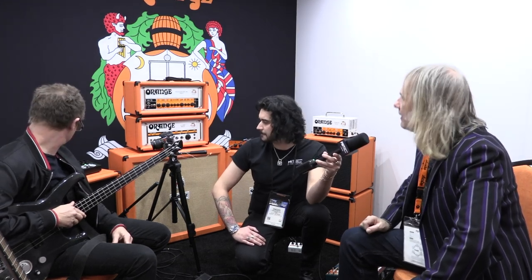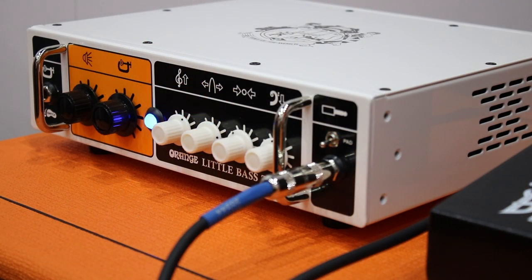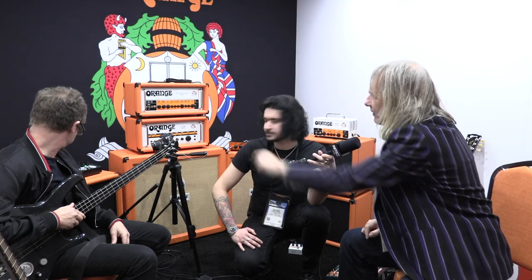It's probably geared at the bass player who wants to keep things clean, because the compression stays quite clean. It has a lot of output. It's 500 watts Class D — the same output stage as the Terror Bass but with a solid state front end. You can switch the compressor in and out with a latching footswitch, so you can use it as a volume boost for choruses and stuff. That's what the other jack is on the other end — that's for the footswitch.